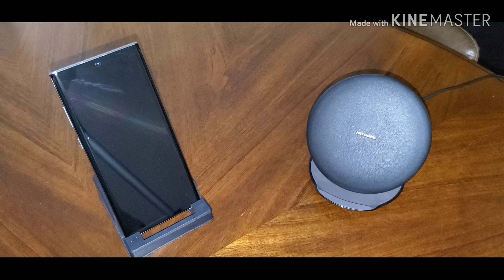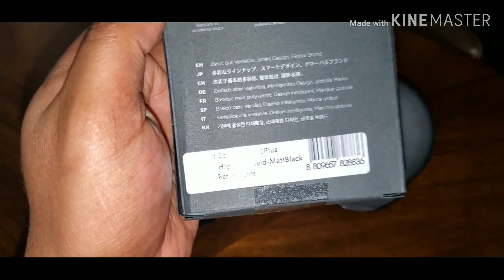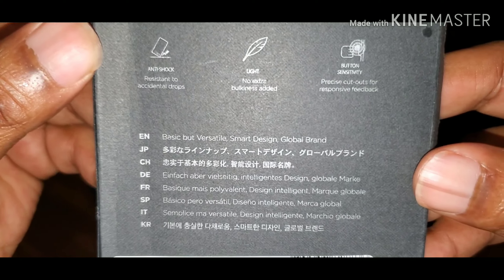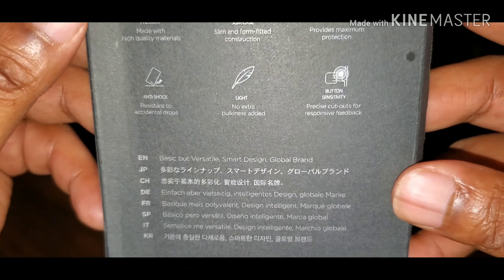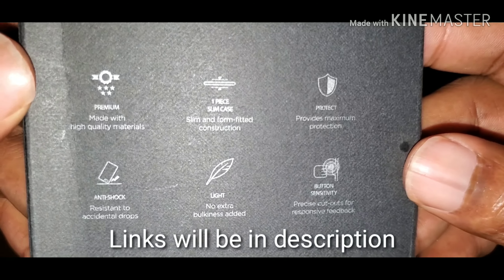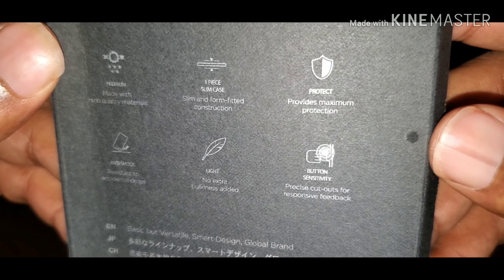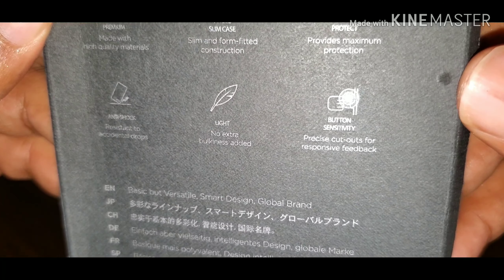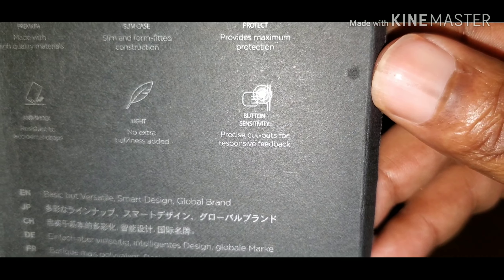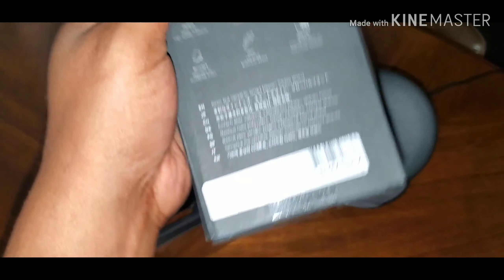First off we're going to have what they call a High Pro Shield Matte Black case. Looking at the description — I don't speak Chinese or whatever that is — but it says 'versatile smart design,' made with high quality materials, one-piece slim case, slim and form-fitted construction, provides maximum protection, anti-shock, does not add extra bulk, and good button sensitivity.